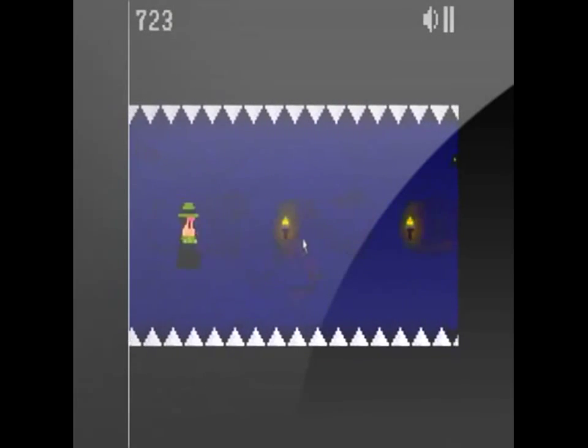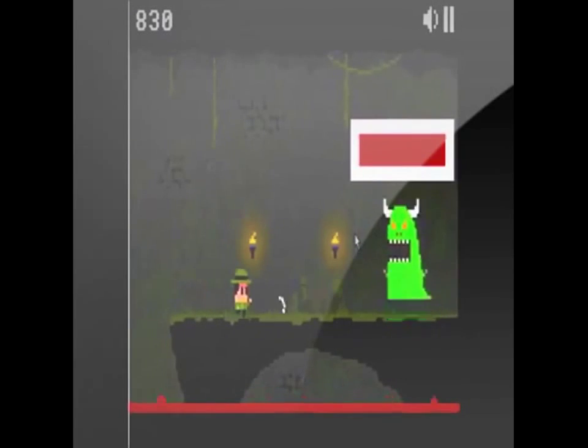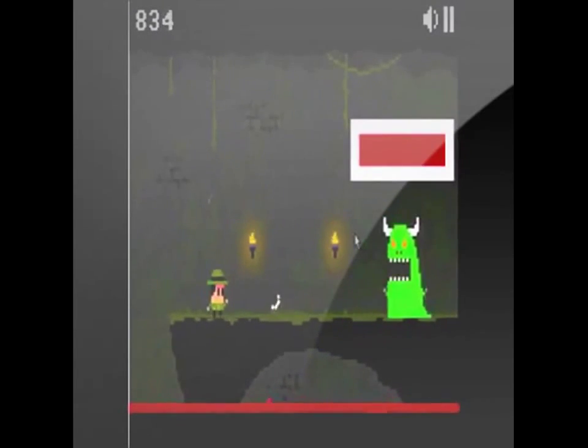As for the difficulty, we give it zero stars because it really has no flow to it. Overall it's easy, but it goes from easy, to easy, to hard, to easy, to super easy, to hard, etc.